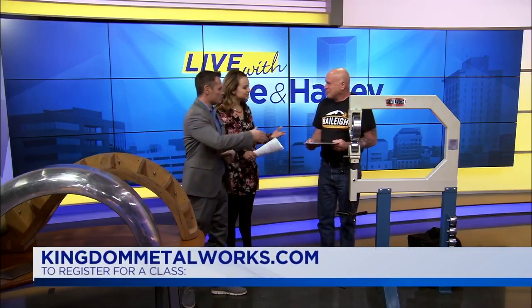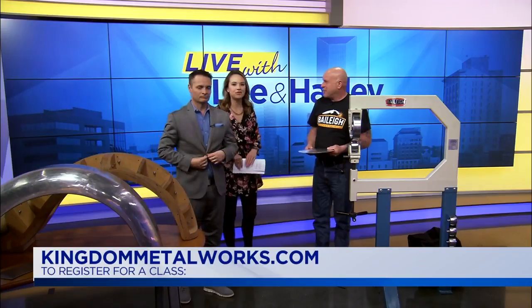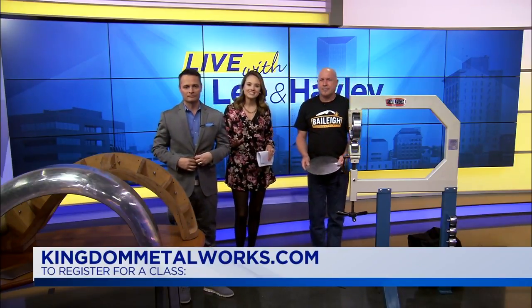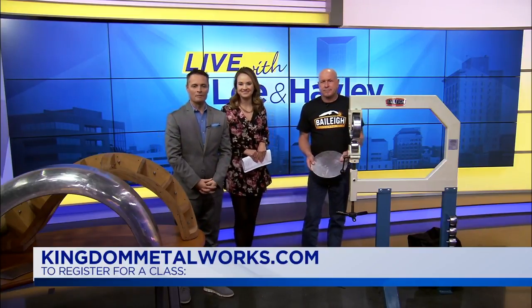Thank you so much for coming on today. Nice to meet you, Kevin — this really is so neat. Nice to meet you, and welcome to Kentucky. We are glad to have you here. If you would like to register for a class or find out more about Kingdom Metal Works, log on to their website at kingdommetalworks.com. Coming up, a Kentucky professor has found the key to unlocking history — a new type of technology is helping reveal ancient writings that have never been deciphered until now. Next here on Live with Leigh and Hayward.